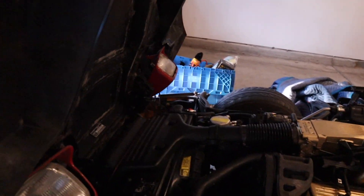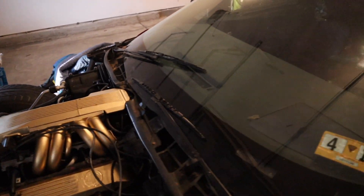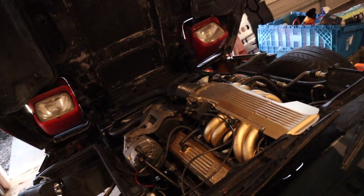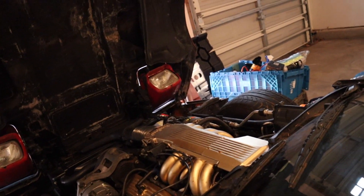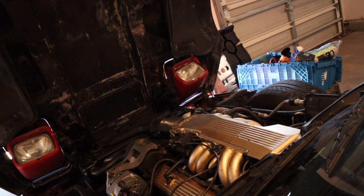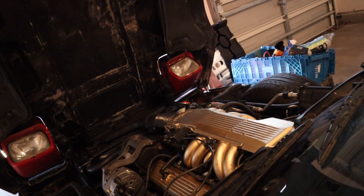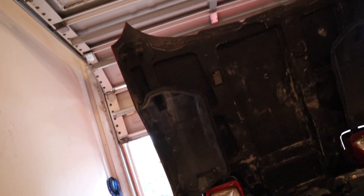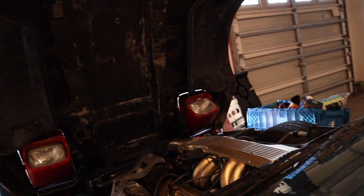It probably needs more fluids because I did take it back apart, so it's probably trying to run the fluids back through again. I'm gonna try it one more time. It still won't crank — this is how it sounds when I try to crank it now. I'm gonna look it up and figure out what's going on.